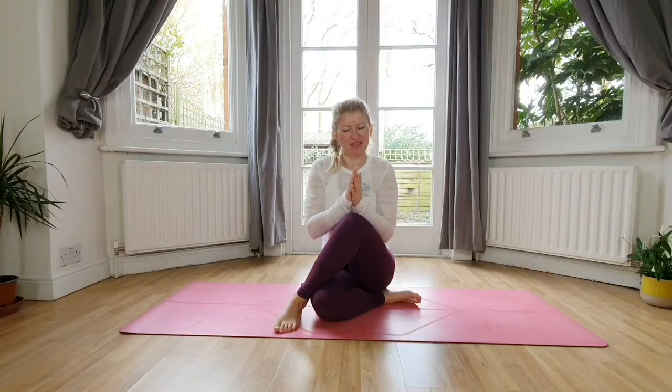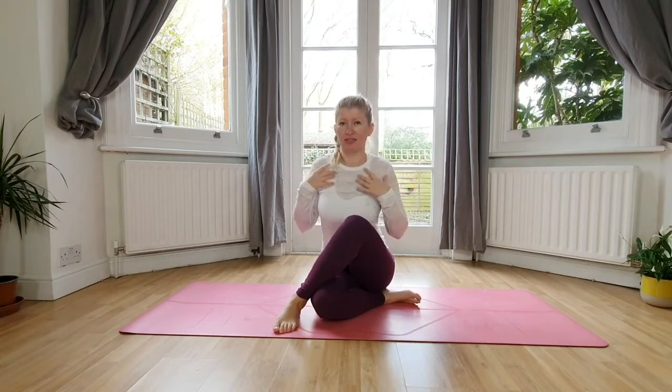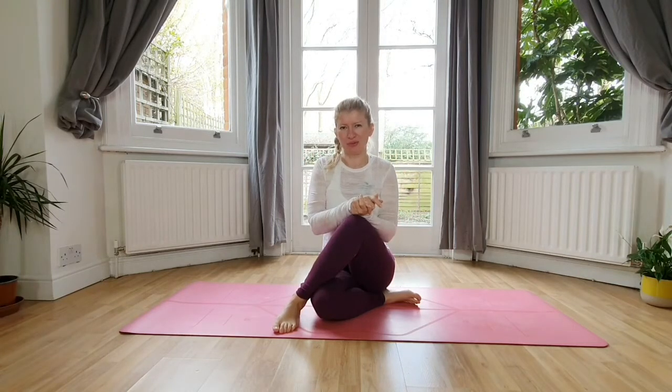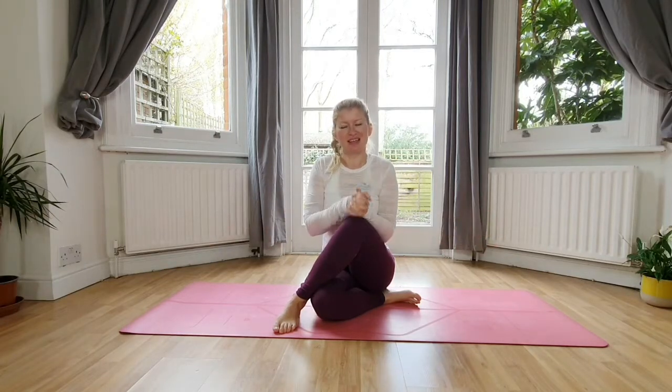Hi friends, lovely to see you and nice to have you on the mat. Today's practice is all about the upper back and opening the upper back. I know we get to sit quite long crunched and all sorts of things, but if you feel stuck in your upper back, this class is for you. All you need today is just a flat surface — meet you on the mat.